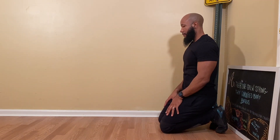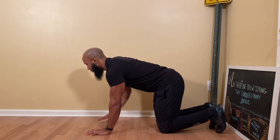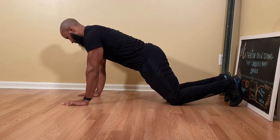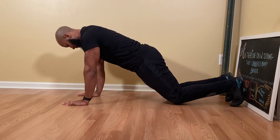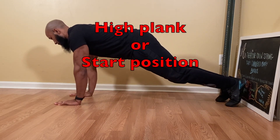We're going to start in a kneeling position with your knees and toes on the ground. Now, move into a high plank position by walking your hands on the ground until they are under your shoulders and straight. Next, lift your knees off the ground — and this is high plank position, or the start position for push-ups.